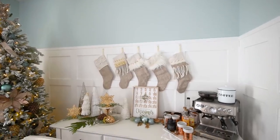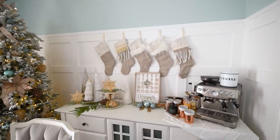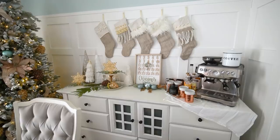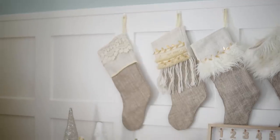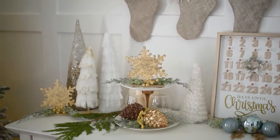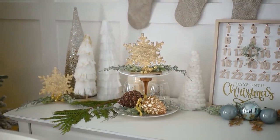I think this side table looks so nice with those dollar store DIYs — the countdown calendar, the tiered tray, the snowflakes, and the faux fur tree. I'll link to that video down in the description box below if you want to learn how to make those things — they're such a nice addition.